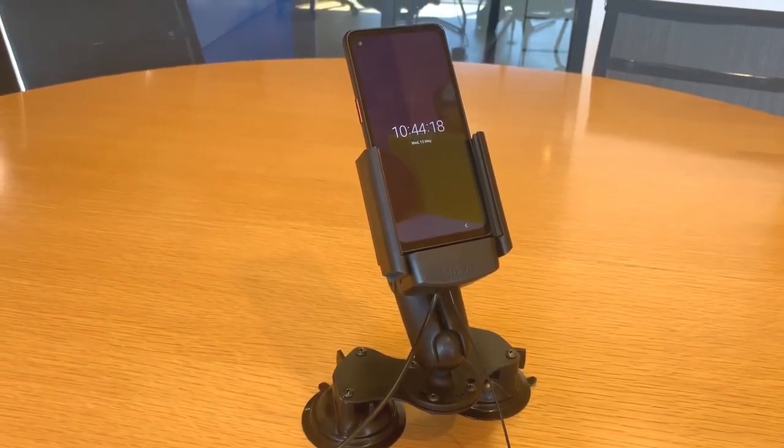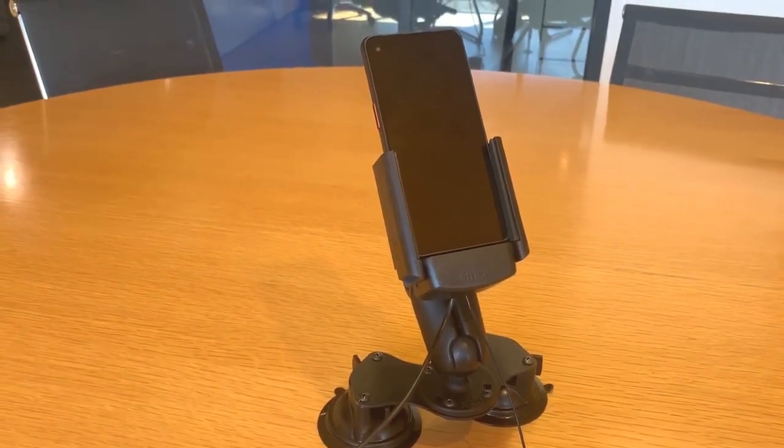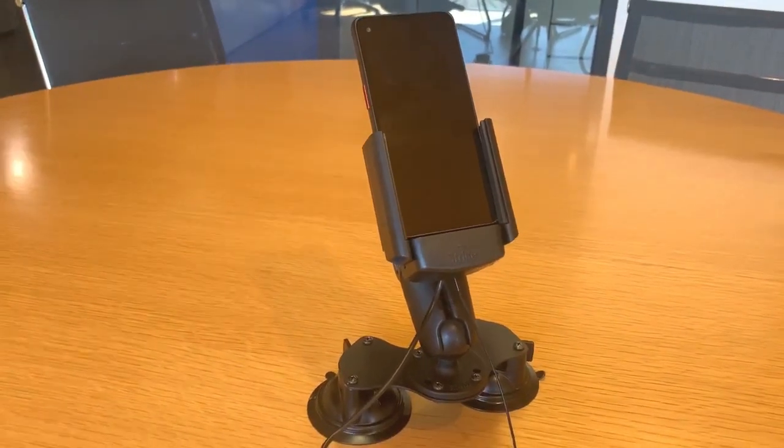Hi Strike customers, really excited today to be bringing you the new Strike Alpha Cradle for the Samsung XCover Pro, the new push-to-talk enabled device from Samsung.